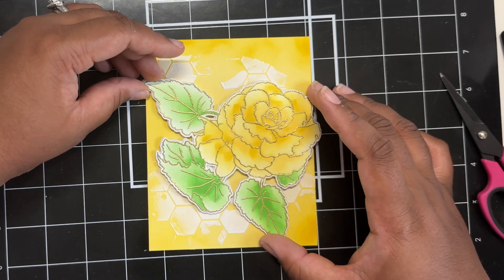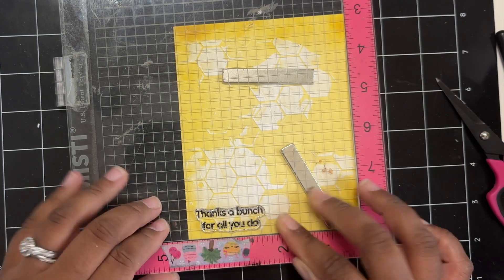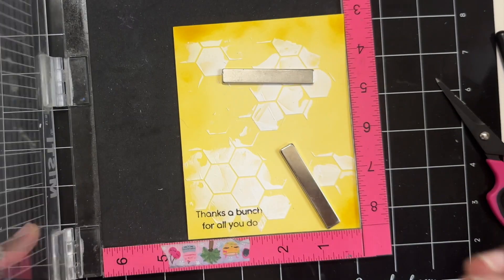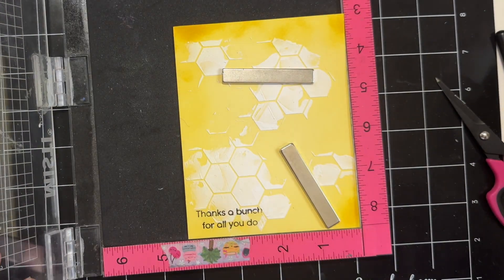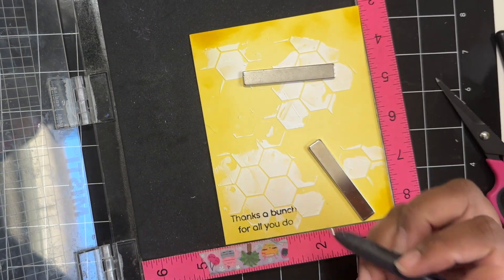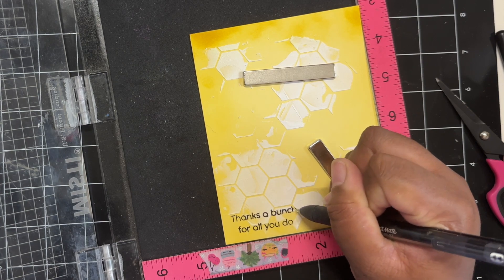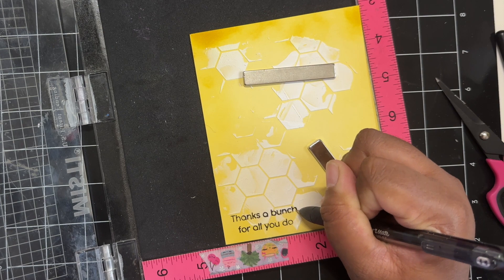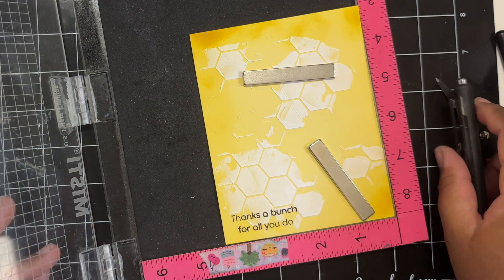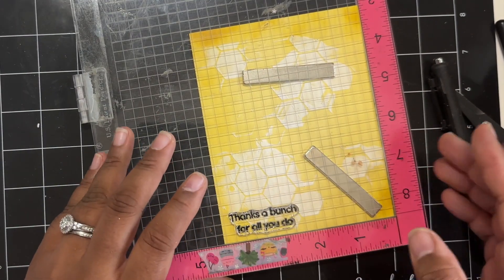Now I'm just again playing with placement, and I decided that I'm going to stamp my sentiment directly onto this card panel. So I grabbed the 'thanks a bunch for all you do' sentiment from the stamp set, and I just add the sentiment to the lower left-hand side of my card panel. My sentiment did not stamp perfectly because I stamped over my embossed area. So I'm just taking an ink pen and going over the bits that you can't see, and then I just re-stamp again over that so everything is dark.